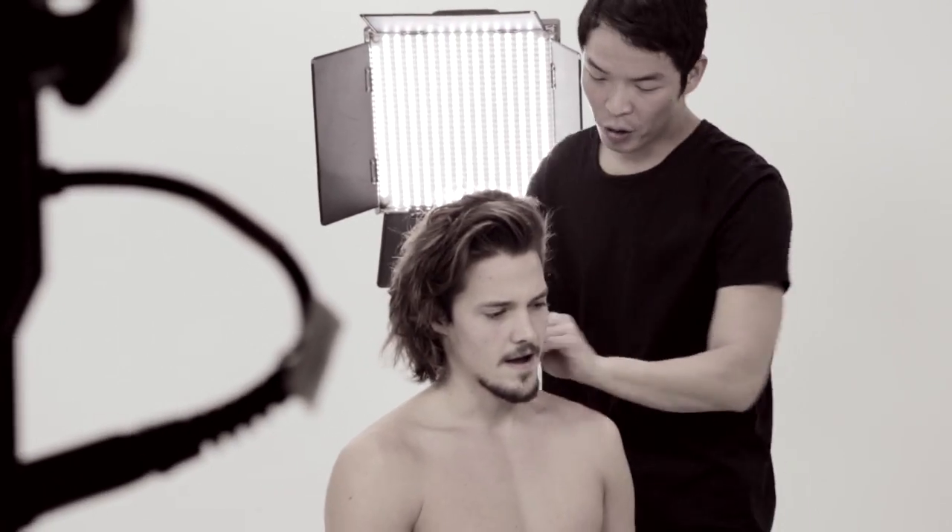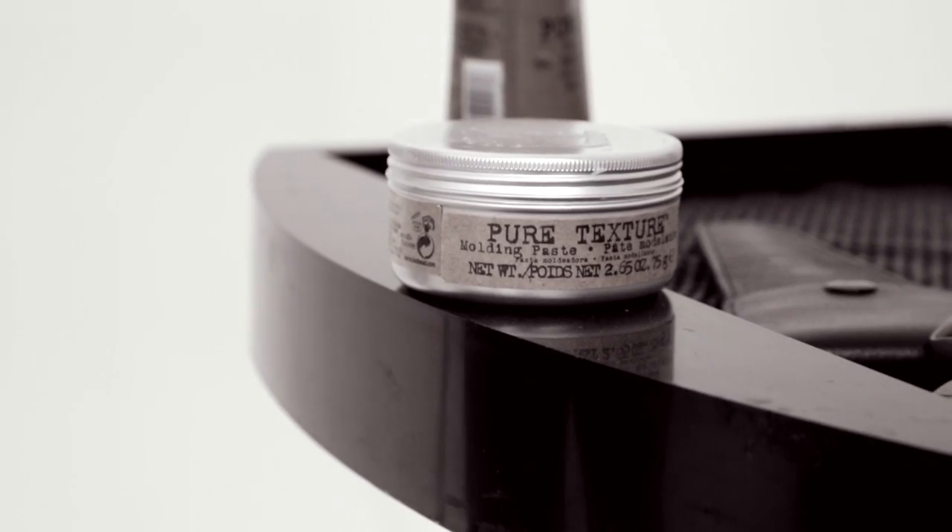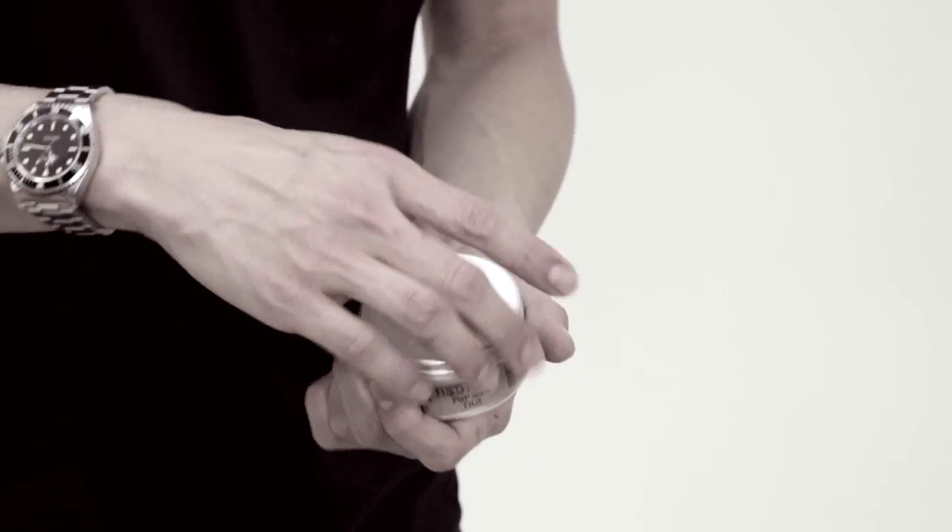Almost like a second day feel rather than looking very clean. At the end I used the Bed Head for Men molding paste to give a hold.